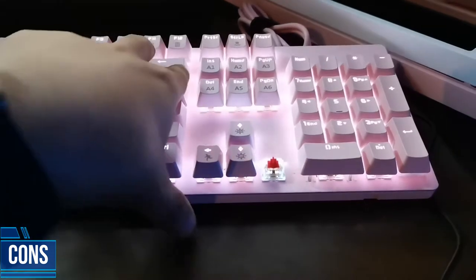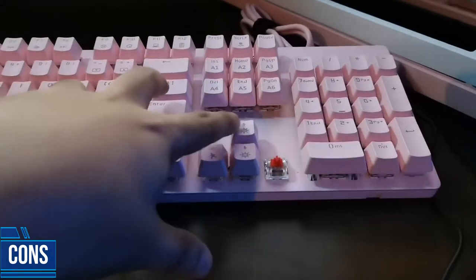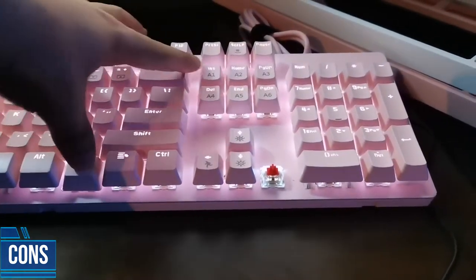The second con is that it's got no software. I don't really mind about it, but if there were software, I could assign the 10-key with some macros.